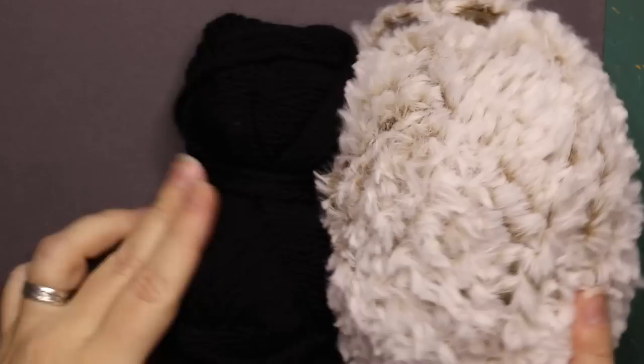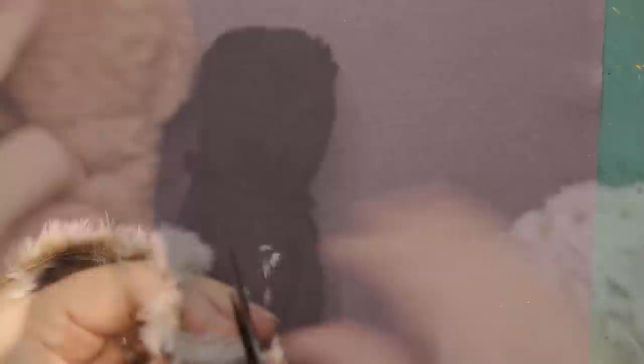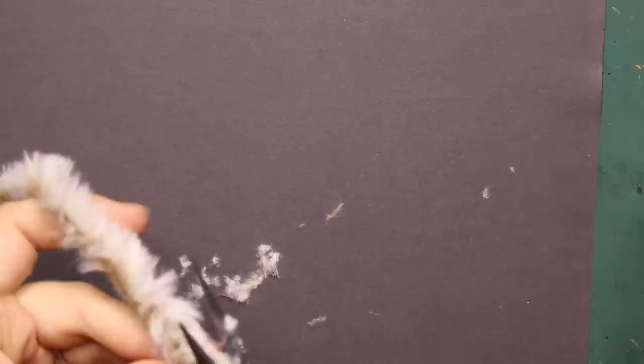Moving on to adding fur to the Nifflers. I have this faux fur yarn which I will cut up so it becomes flocking, which can then be applied to anything with glue. This is great for miniature fur. Once done it should look something like this — very fine tufts of fluff.